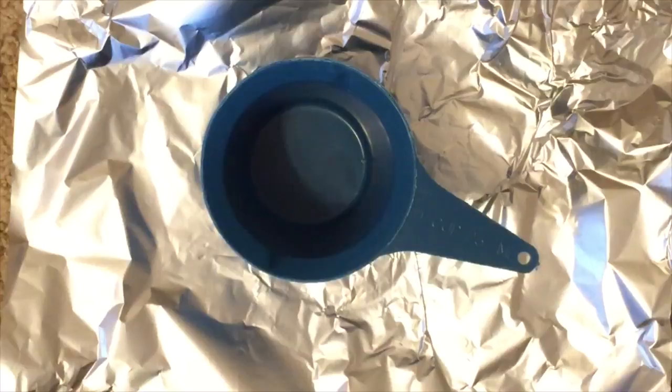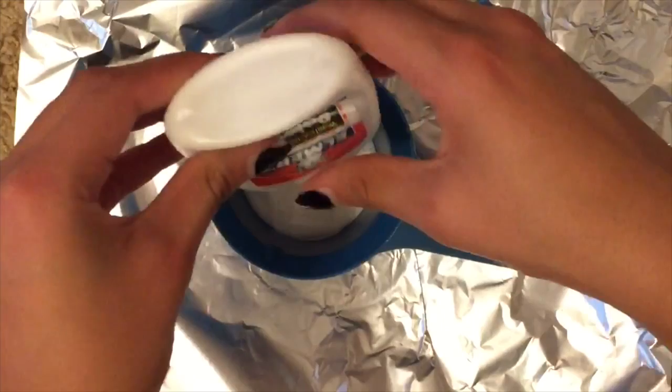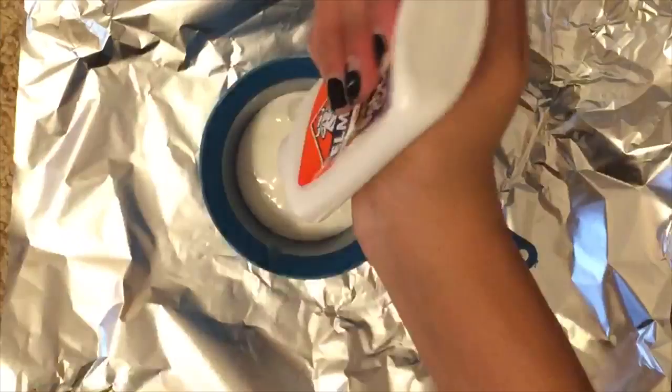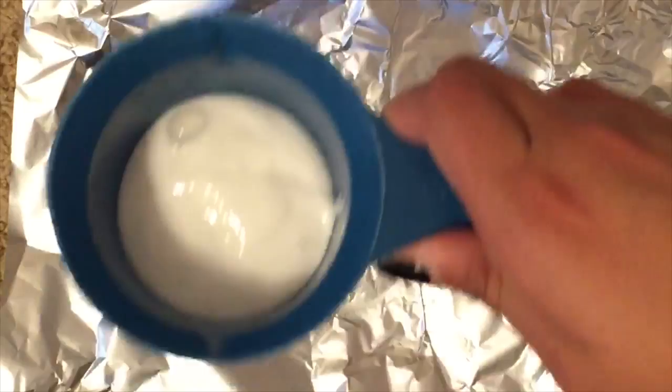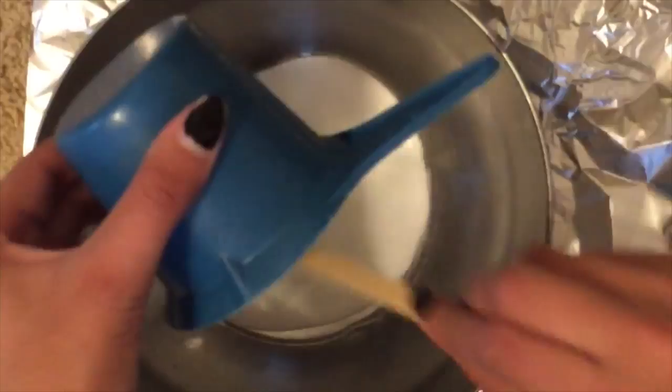The next step is to take half a cup of glue and measure it out. I found that a four-ounce bottle of glue is basically about almost half a cup, so you could just pour the whole bottle in if that's what you have. Then grab a bowl to mix all your ingredients in and go ahead and pour the half cup of glue right into the bowl.